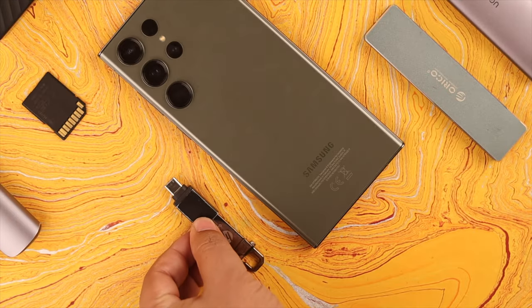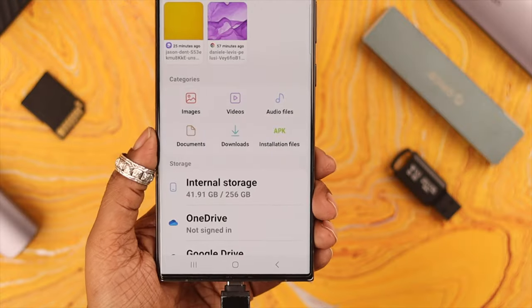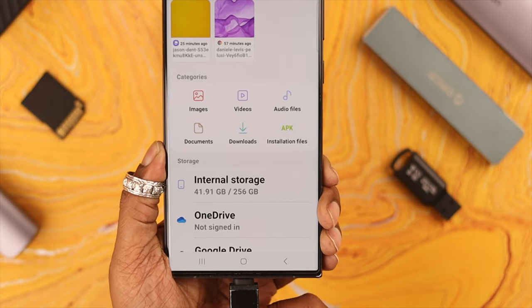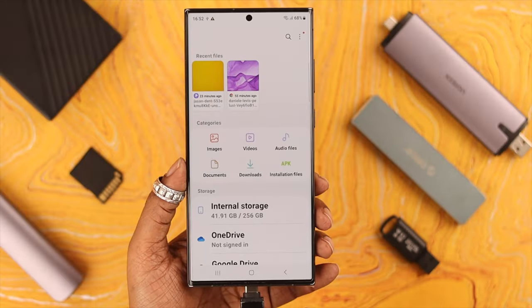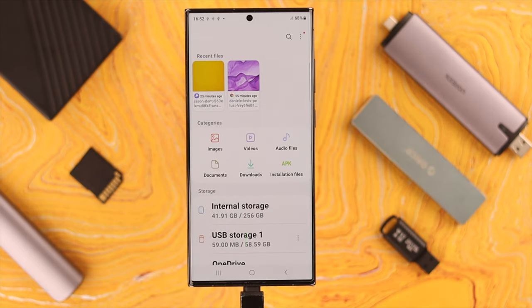Hello, and how's it going everyone? If you want to use a USB device — hard drive, flash drive, or SSD — with your Samsung Galaxy S23 Ultra but it's not working, then stay with us. In this video we're going to solve this issue by enabling USB debugging.